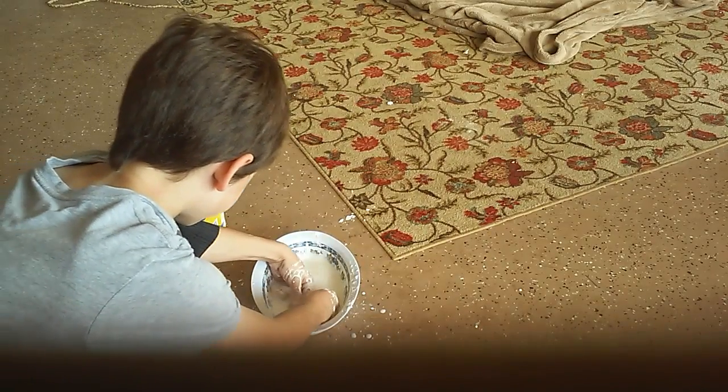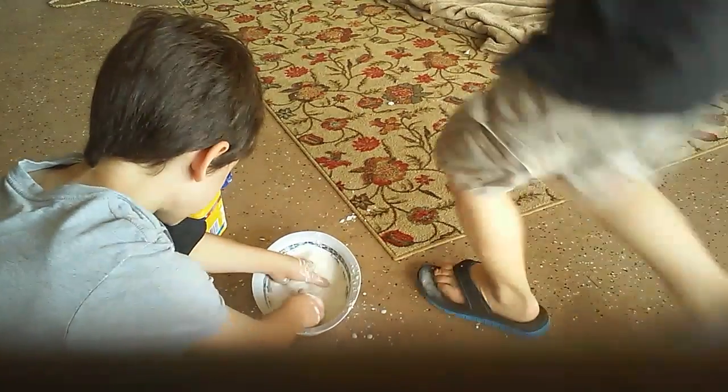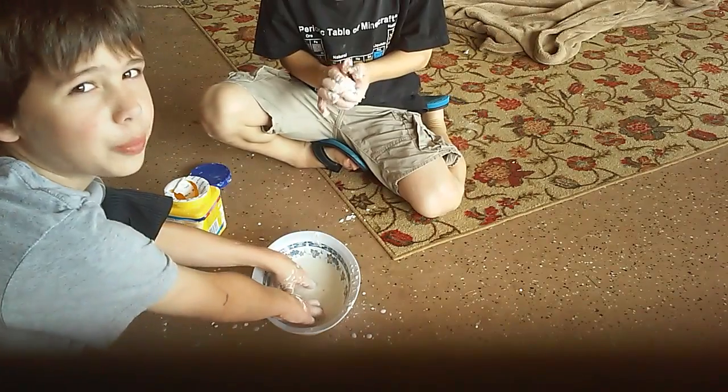So liquidy. One, two, three. Guys are you almost done with the video? I'm sorry if you hear a little guy. It's our little brother.